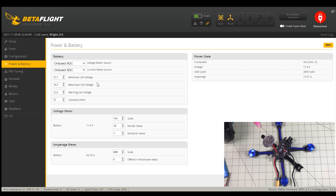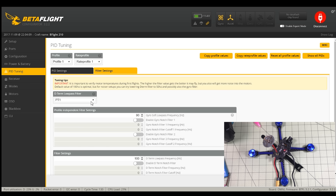Everything here is the default except I turned on anti-gravity and dynamic filters, because dynamic filters are magic. On power and battery I adjusted to 3133. For PID tuning I went ahead and turned on PT1 and turned off the filters — I'll be careful on the first flight. As usual, do these one step at a time: turn on PT1, test it, turn off the filter, test it. By test I mean fly it for about 30 seconds to see if the motors are hot.